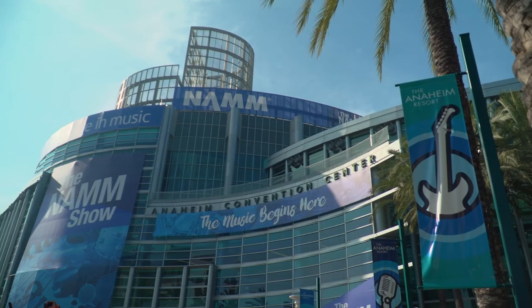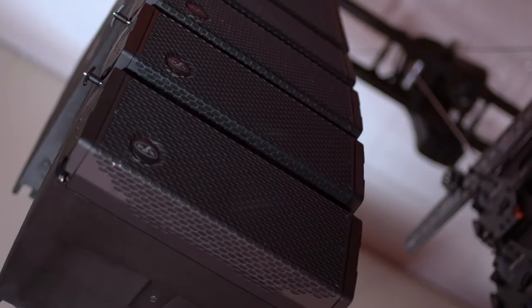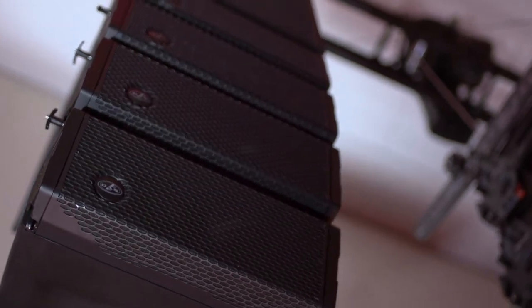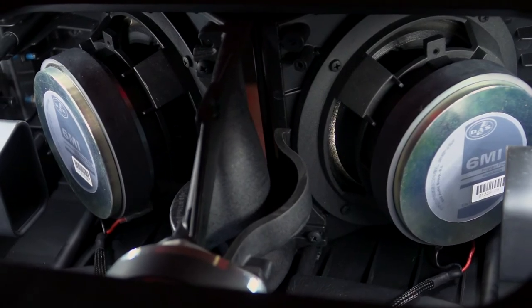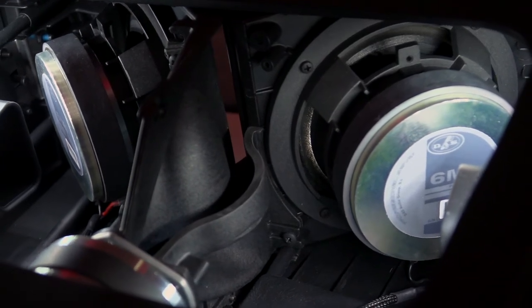Here we are at NAMM Show 2020 unveiling the new system EVENT 26A. It's the lightest line array in our portfolio. It's a dual six and a half inches V-shaped symmetric line array injected in polypropylene, using a two inch coil compression driver coupled to a specifically designed waveguide.